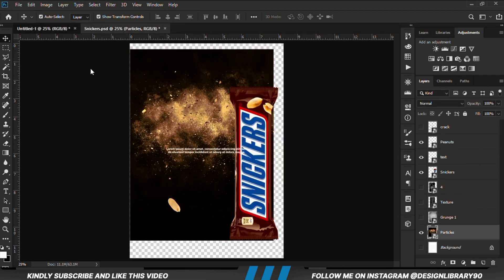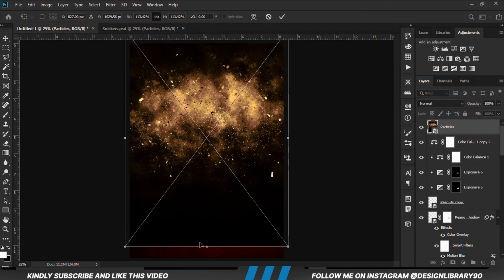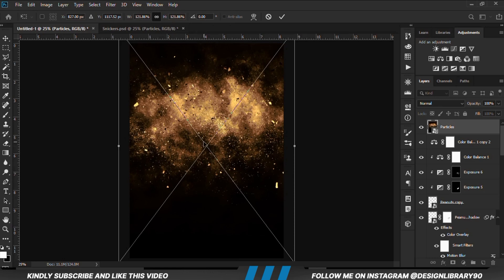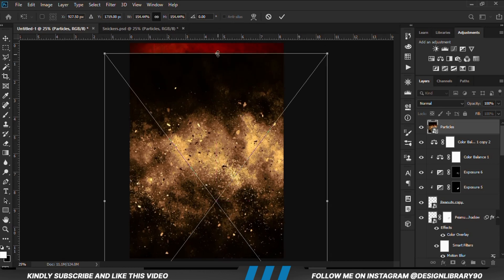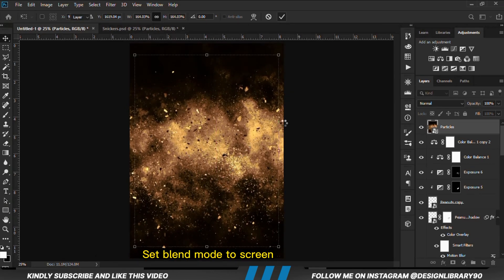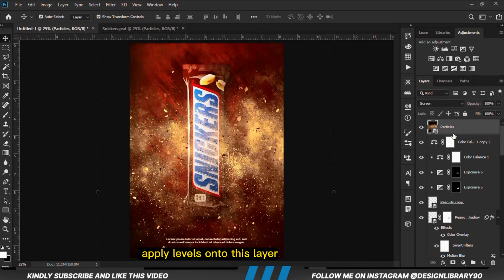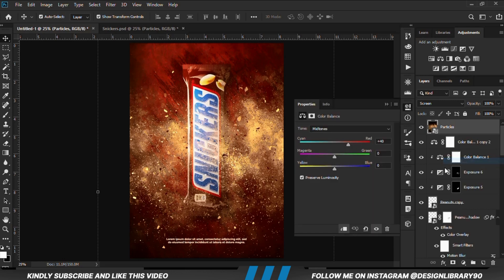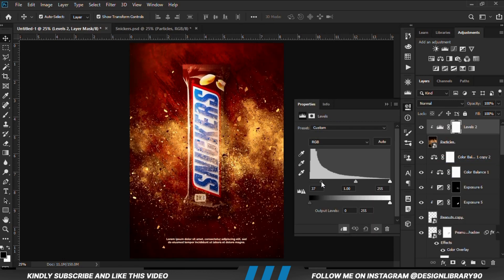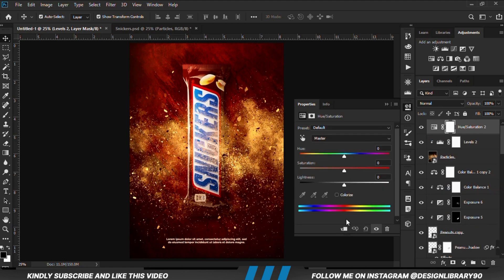Once we have everything in place, we are going to copy this and set the blend mode to Screen. We are going to apply Levels onto this, clipping it onto the layer.